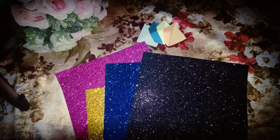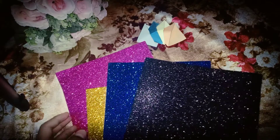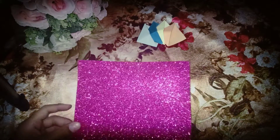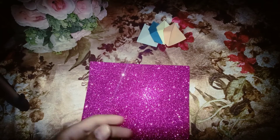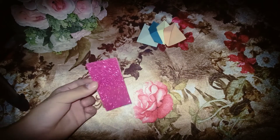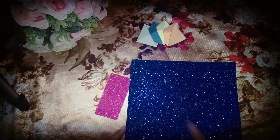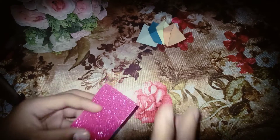Take a color which you like most. I have taken pink. And after taking pink color, you have to cut a rectangle. Like this. I have cut this rectangle from the pink glitter feet. And after that take another feet and cut a rectangle.